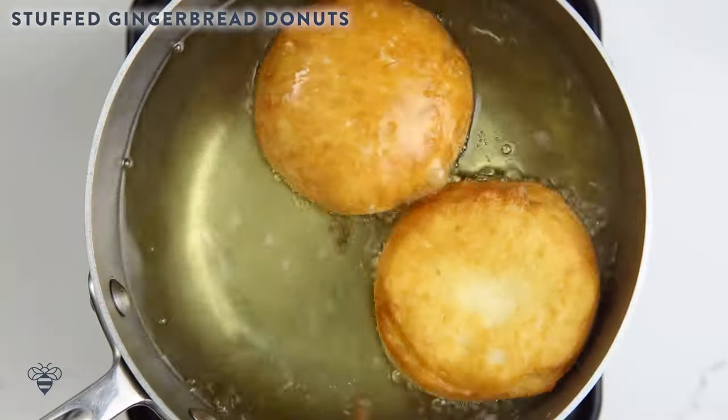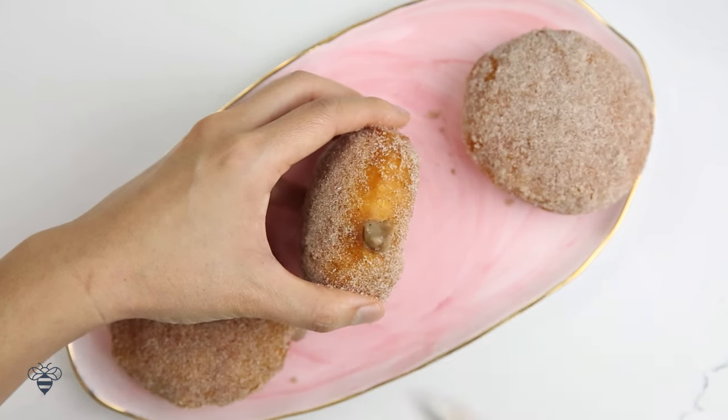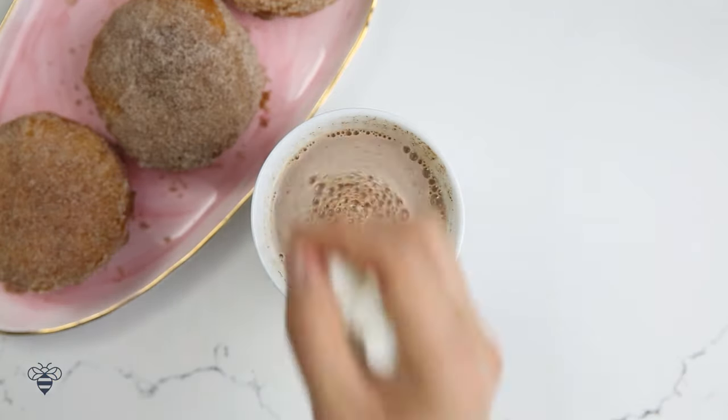Hey Busy Bees! Christmas is right around the corner and I love to indulge in all things gingerbread during this holiday season. Today I'm partnering with Pillsbury to bring you a simple and easy way to make fresh stuffed gingerbread doughnuts, and then we'll enjoy it with a decadent gingerbread hot chocolate to wash it all down.